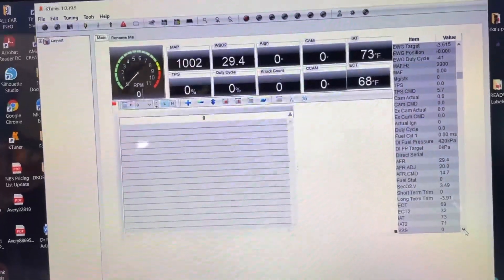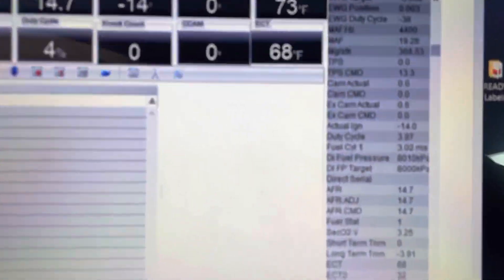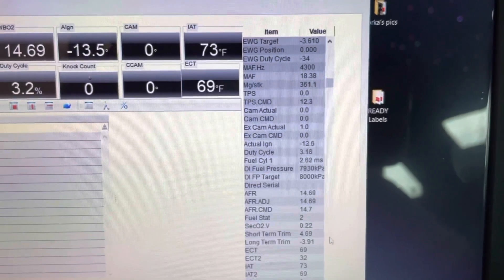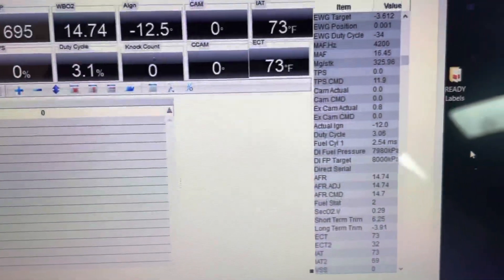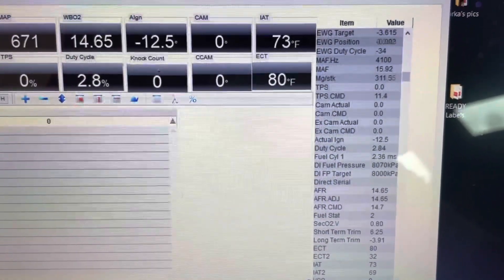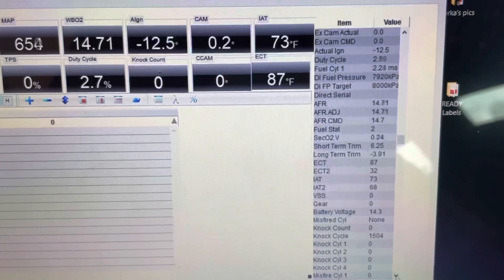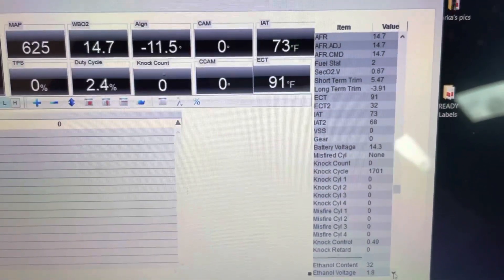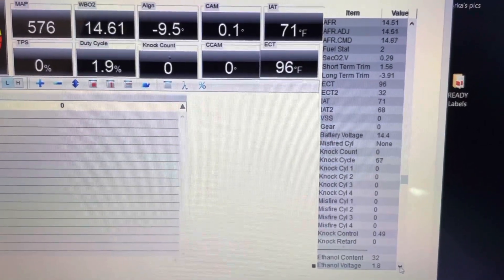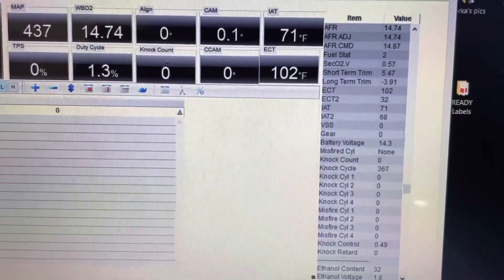I'll go back to my OEM plugs. I'll also send a data log to D-Rob and see if he'll give me a courtesy review. So far, no misfires. Usually at least one of the cylinders would show a misfire when I start my car up. That could be because of the — and by the way, this is a cold start too — the gap should have been tighter.